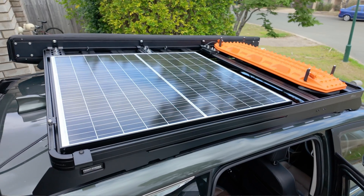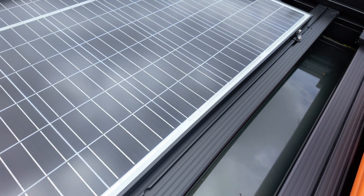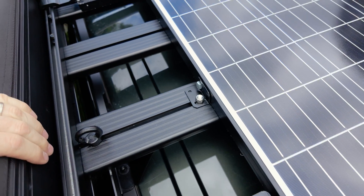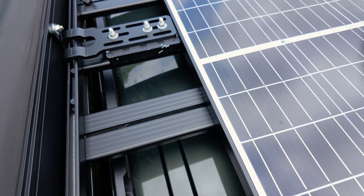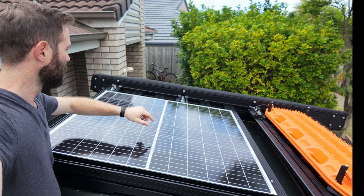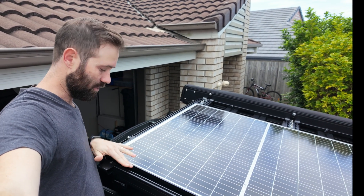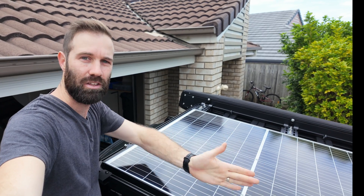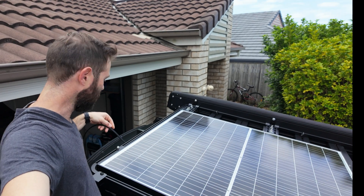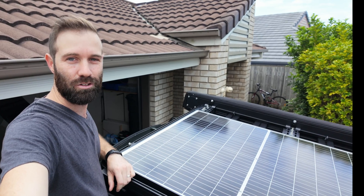So there you go — the solar panel is now installed. I had to mount the four brackets in a bit of a tricky situation because there wasn't enough room in one spot due to the 270-degree awning brackets. I ended up going with two at the front to stop any lift, one at that far corner, and one back in the near corner on the side of the vehicle — so it's nice and solid. I've connected the cable which is now hanging down ready for routing through the trim.